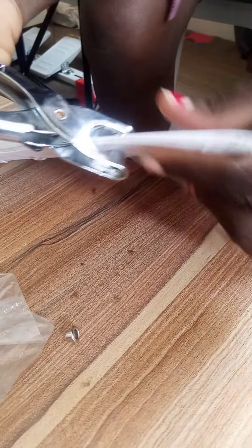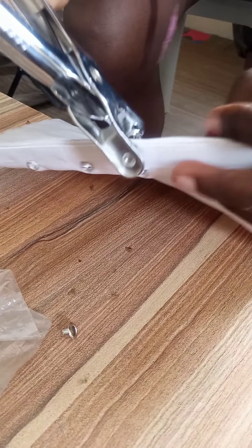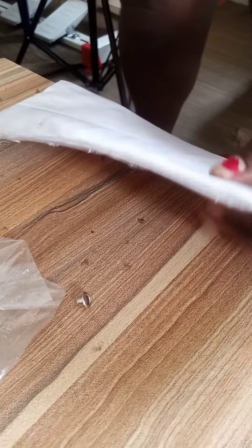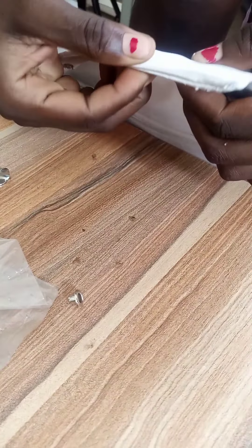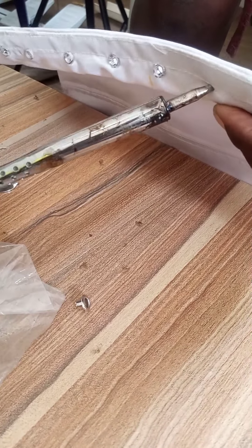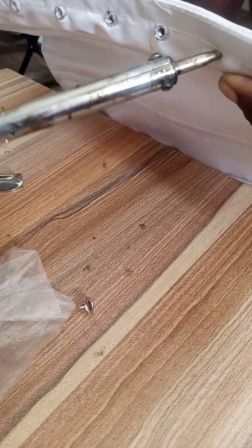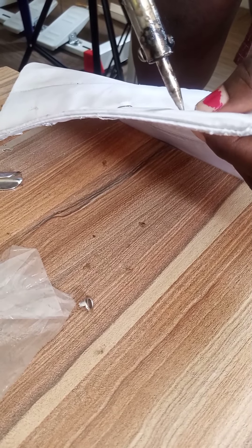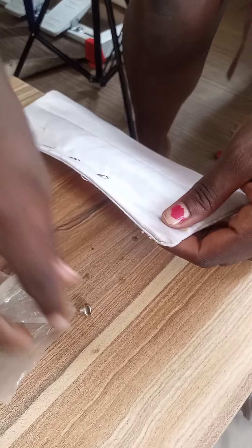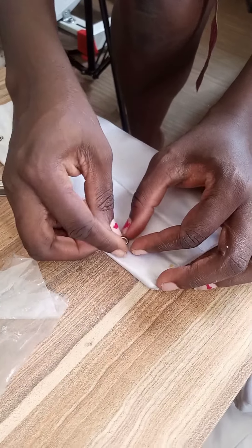You don't get to ruin your fabric in the process because you're not working directly on your fabric. Apply a little pressure while doing this. My highlights is not the type with the washer, so this is just how I'll go. I'm working on the next step, just going like so.